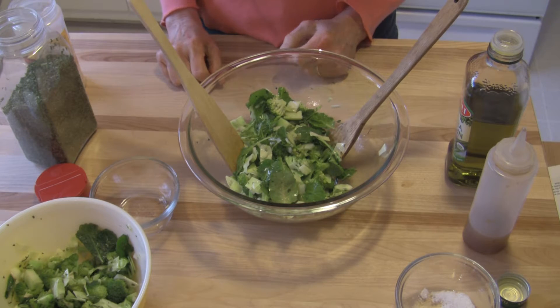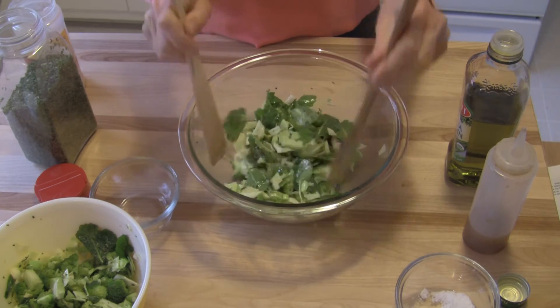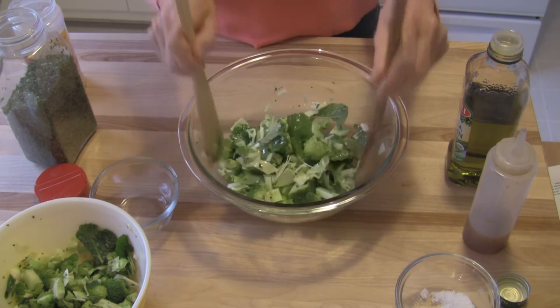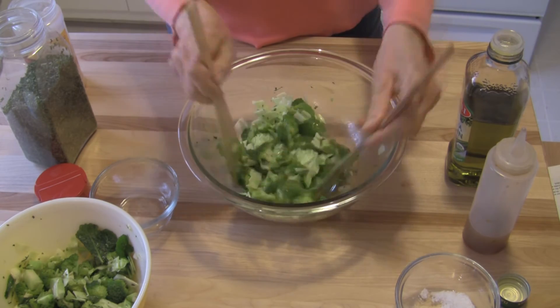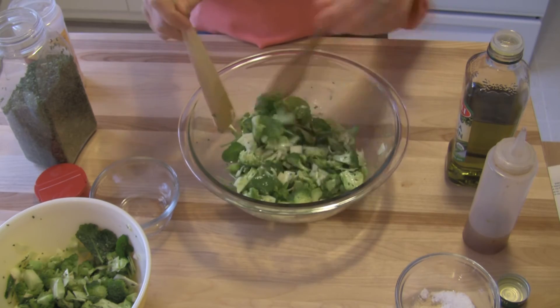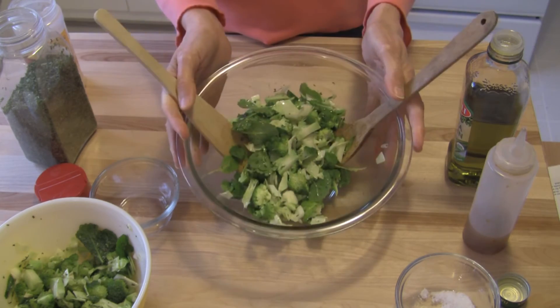marjoram would also be good, or thyme. So it's really a matter of personal preference, and it gives you a way to vary this and customize it to the likes of your family or your guests, whoever is going to enjoy this salad with you. But it's so easy, and there it is. Do give this marinated salad a try — it is packed full of wonderful components that will help to boost your health and well-being. This is Judy at Judy in the Kitchen. Have a great day.